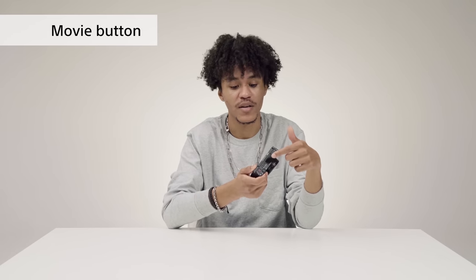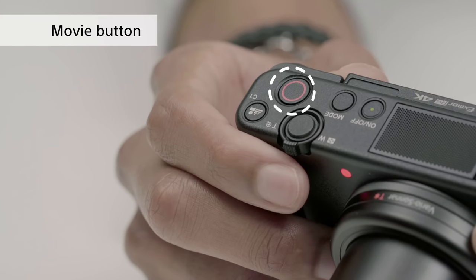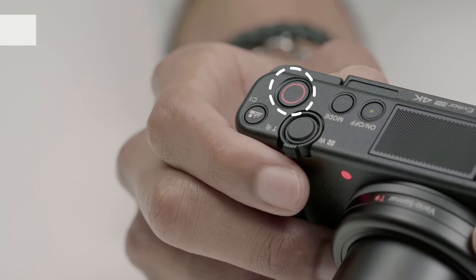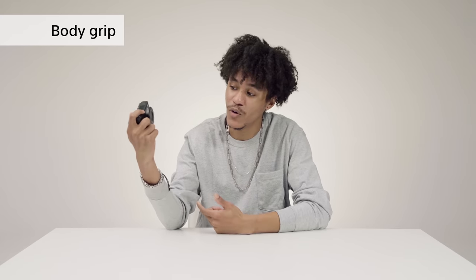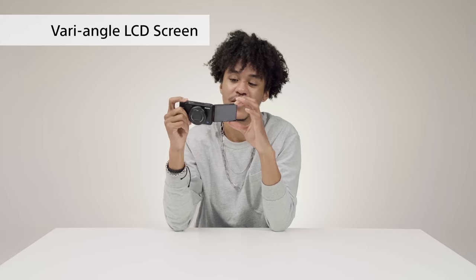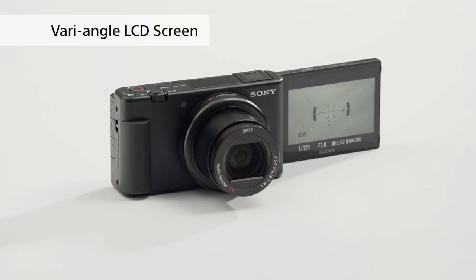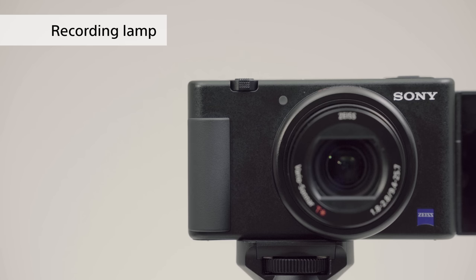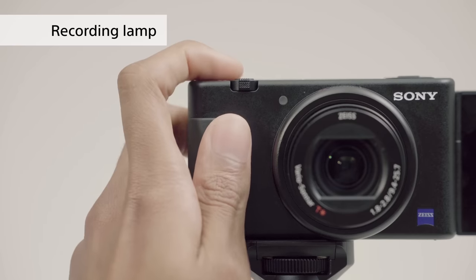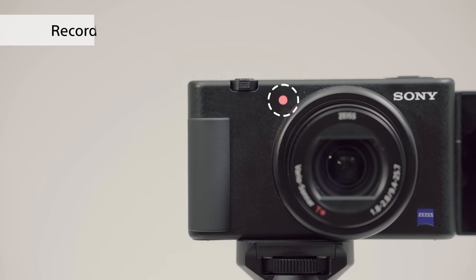The movie button is the biggest on the entire body, making it really easy to find and press whenever you need to start or stop a recording. The front grip makes it easy to hold while you're taking selfies or vlog videos. One of the best parts of the camera is the wide-angle LCD screen — it makes it super easy to tell what you're recording and keep track of it. There's also a recording lamp on the front that lets you know if you're actually recording or not, so you never think you've got a good shot only to find out you haven't recorded anything.